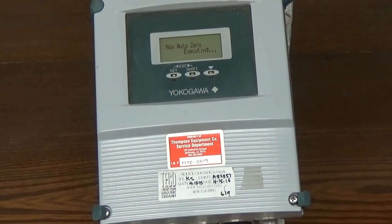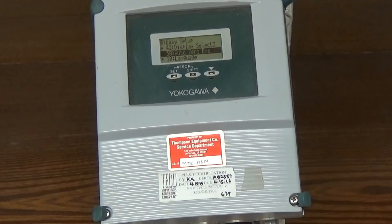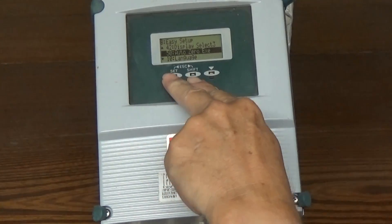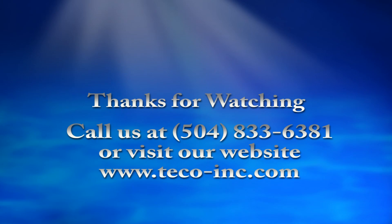After we've finished doing the auto zero, we have actually set up this secondary, and there's nothing left to do except start operating your system and using your signal for whatever purpose you're going to be using it for — to control a valve or whatever. Auto zero has finished. All we have to do now is hit escape out, and it tells you how many GPM you're flowing. Thanks for attending this demonstration of how to set up a Yokogawa AXF secondary. If you have any questions, feel free to call us at 504-833-6381. Thank you.